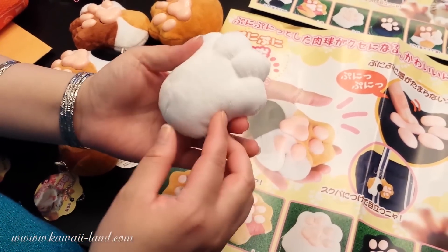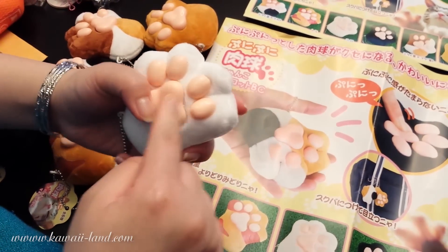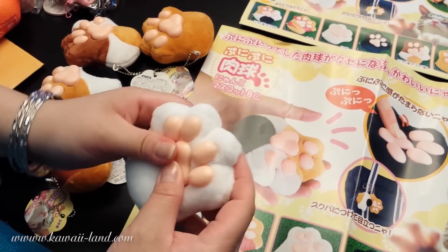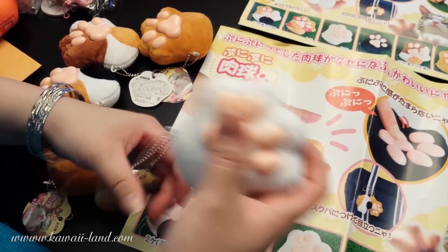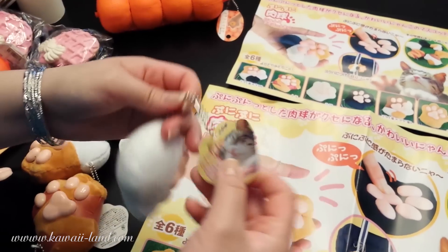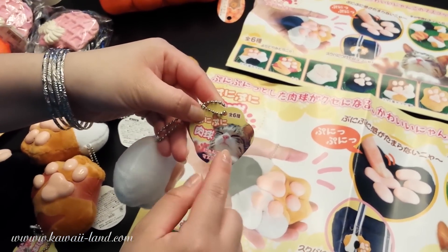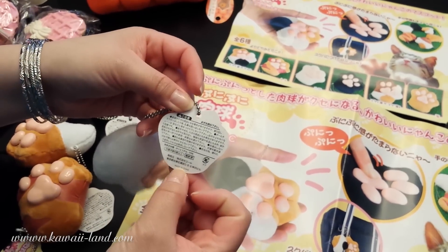This is the first one. It's just a white paw, and on the back of it it has the paw of the kitty, and it's super realistic. It comes with a silver ball chain, and this is the cute tag it comes with — it has the little kitty's face on it. This is the back of it.